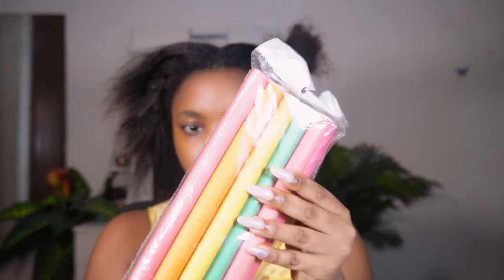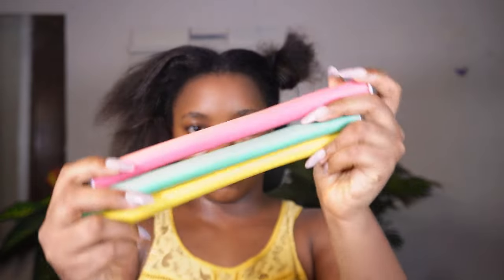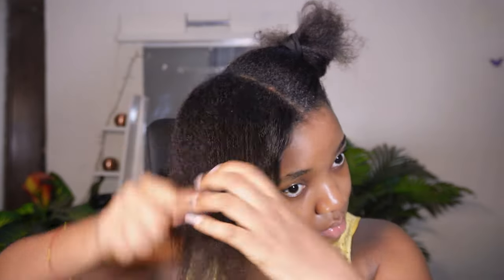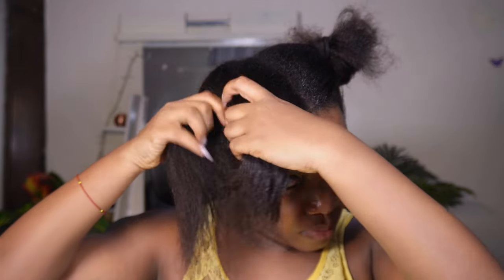These are the flexi rods I'm using — the jumbo size ones. They have a smaller size as well, but I went with the jumbo ones because I want to go for big loose curls. The bigger the flexi rod, the bigger your curls will be, so use your rod size according to the curl size you're going for.